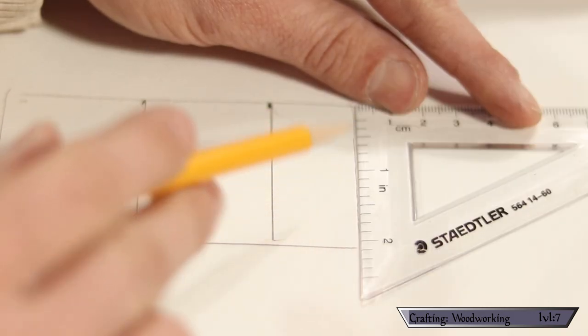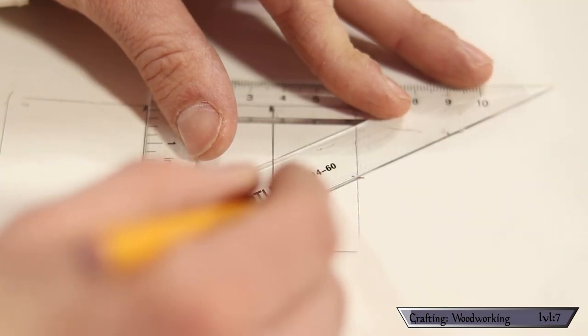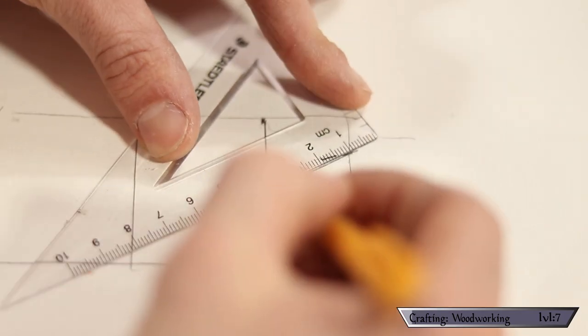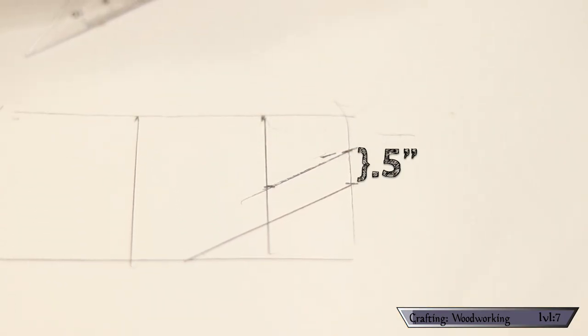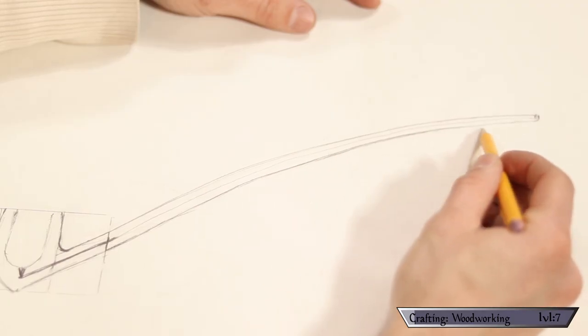I'm going to cut this two-inch space in half to denote where my stem is going to go, then come down at a 45-degree angle. Finally I draw in the stem — my stem's going to be a half inch, so I mark it accordingly and draw my lines. I'm also going to draw in this little air passage here so I know where it lands in the bowl. I also draw on the stem of the pipe to see how it'll all look together.